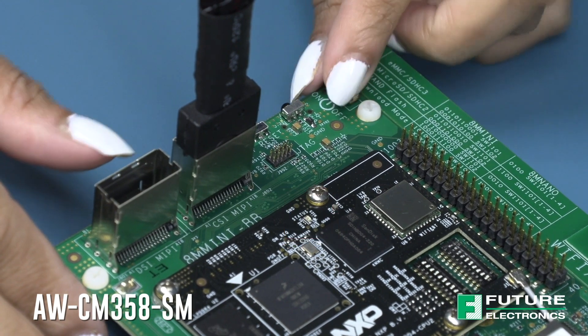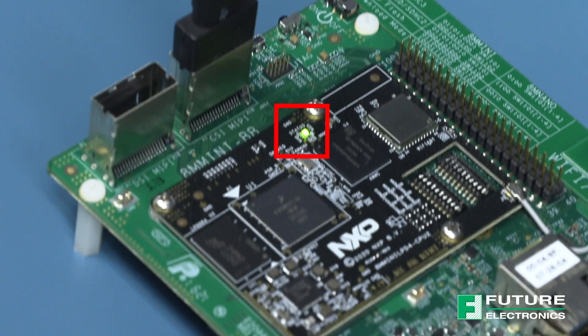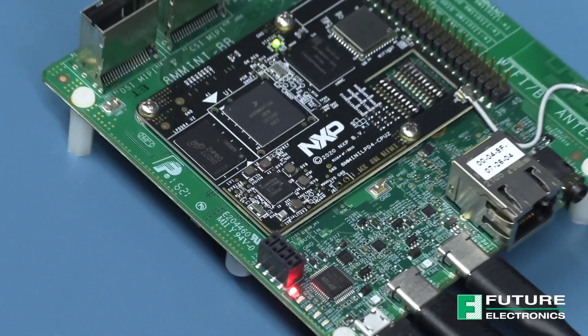I have powered on my board and I will turn on the switch. I can see that the LED over here is a solid green, so everything is powered as it should be. I have already flashed the example binary code to the board.